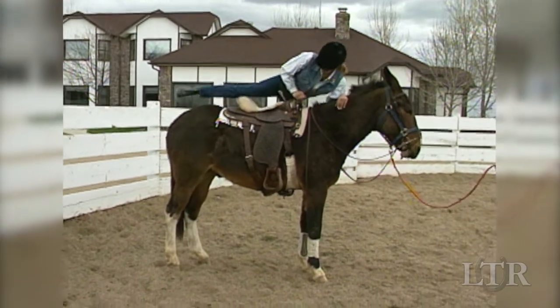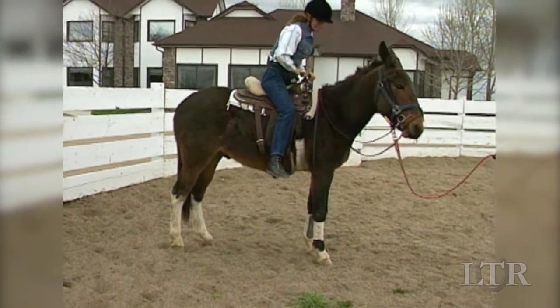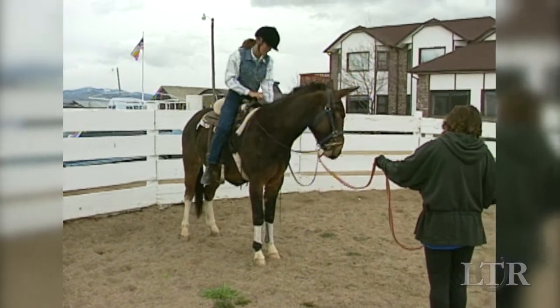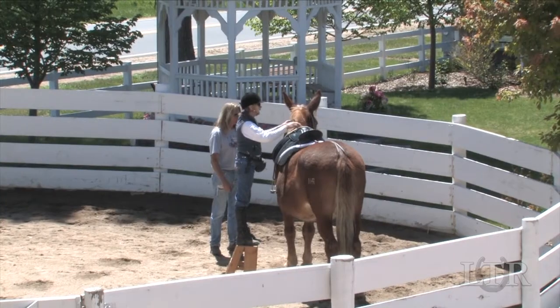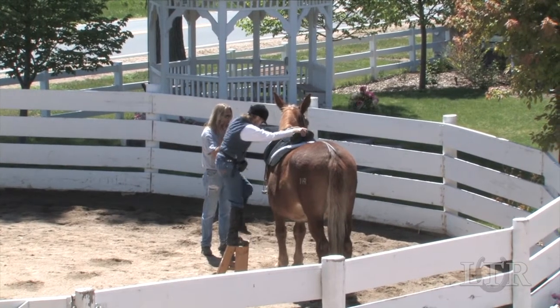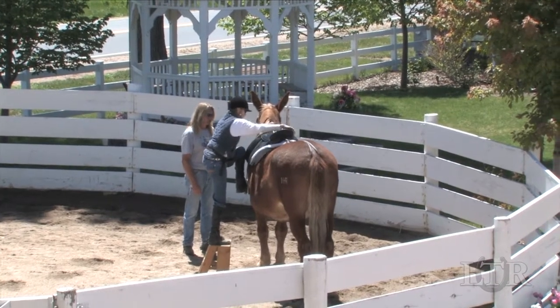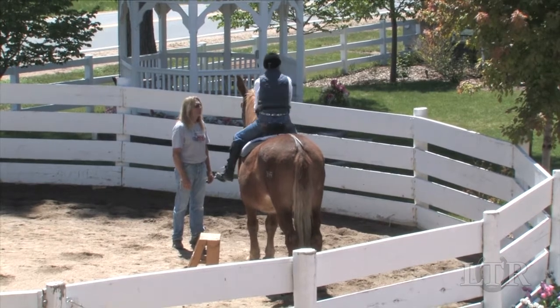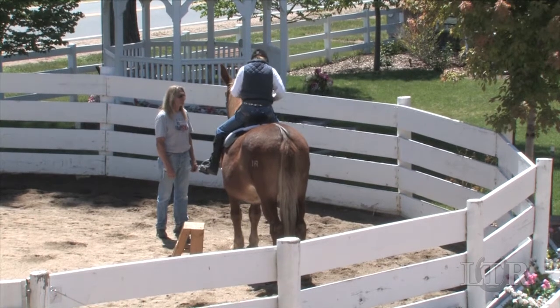Add swinging your leg over his back. Stay low with your upper body leaning forward and offer the oats reward from each side. Dismount on the opposite side from which you mounted each time. When you mount, drag your right leg firmly against his body. Move your leg gently up his hip, over his rump and down the other side to the stirrup. Settle slowly and quietly into the saddle.